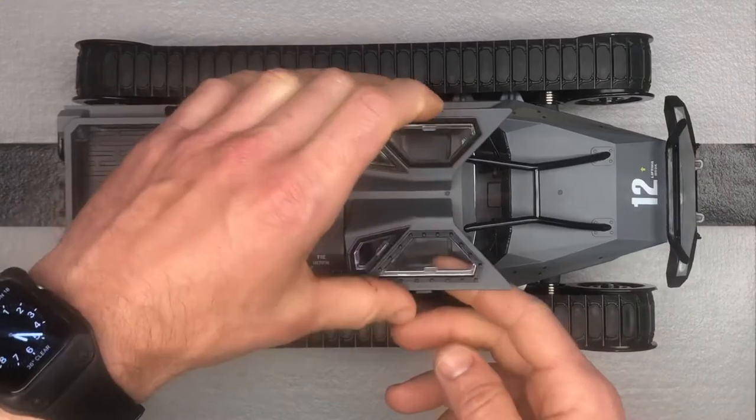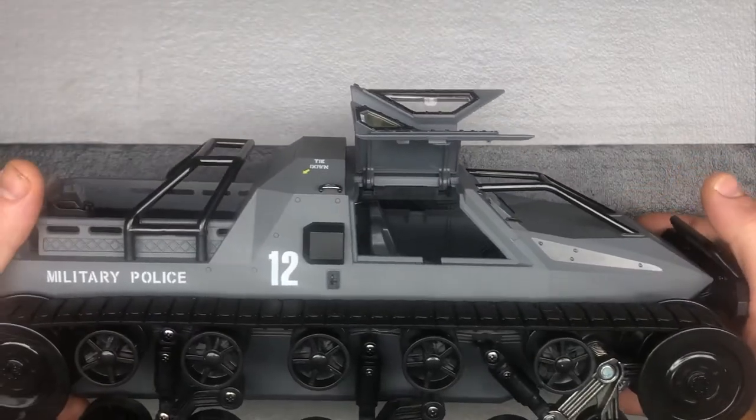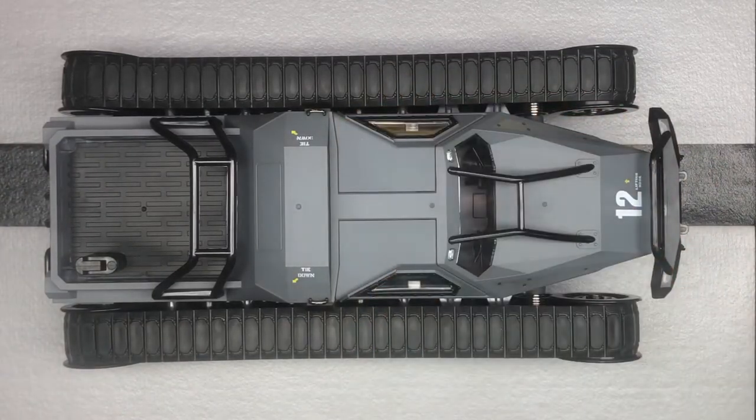The doors actually flip up, which is pretty cool. So depending on the age of your kid, they may have some action figures or something they want to stick in there — that's a pretty cool thing for a younger kid.